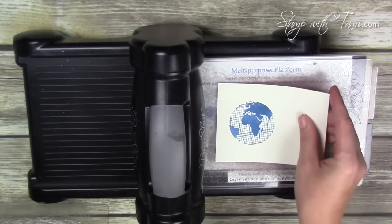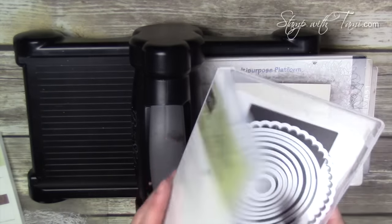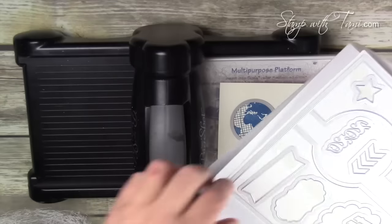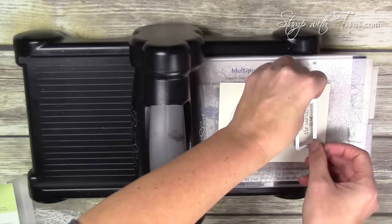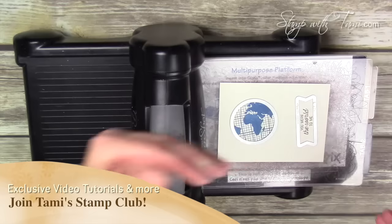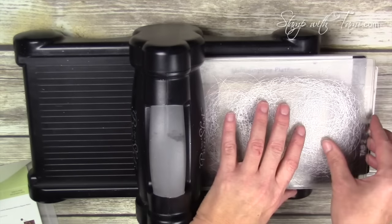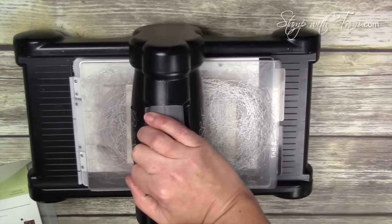I'm putting the stamped images in and the globe could be cut out with a two-inch circle punch as well, but I'm using the fourth smallest circle from the circle thinlets to cut out the globe. I'm also taking the banner from the circle thinlets to cut out the banner for 'You Mean the World to Me.' If you have the magnetic platform it's great to use — it holds the die in place — and we're just going to crank this through the Big Shot.